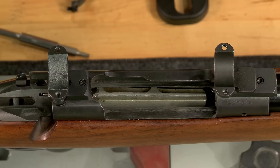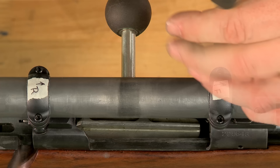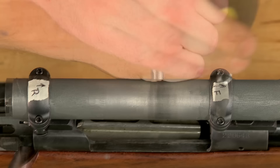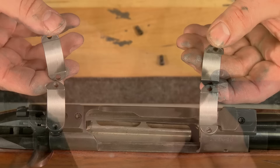Once the rings are in basic alignment, I apply a lapping compound to the inside of both sets of rings. The top halves of the front and rear rings are marked with tape to prevent getting them mixed. The ring screws are tightened just enough to achieve contact but still allow the lapping bar to slide. A slow back-and-forth motion is used to lap the rings. The screws will have to be tightened periodically because the lapping process removes material. A check of the progress reveals we've got a good start — there's at least 75% or more contact in both rings.